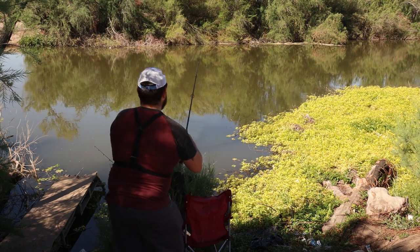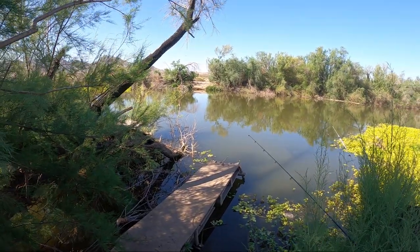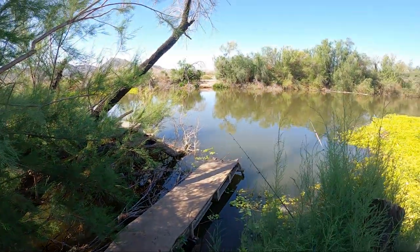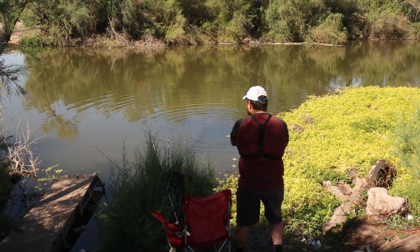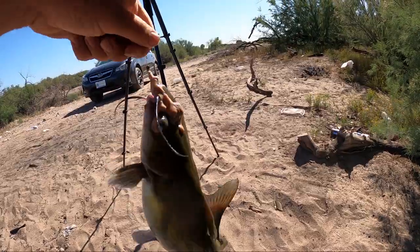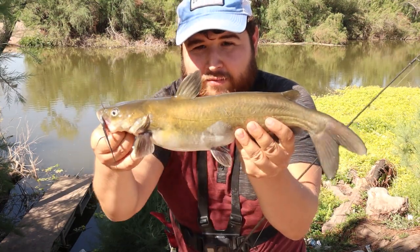That's a cat — we got him! Let's see how big he is. Average size. Okay, let's get him up here. Hey, he ain't bad! Average channel cat. Bite was insane. There he is — our first catfish of the day. He's nothing to brag about, but they bite really good in these rivers right here.